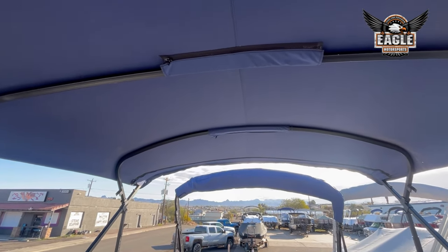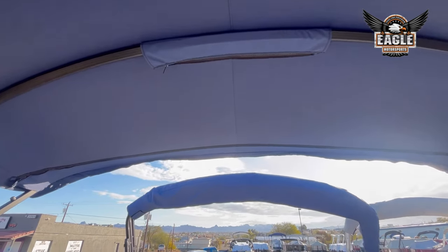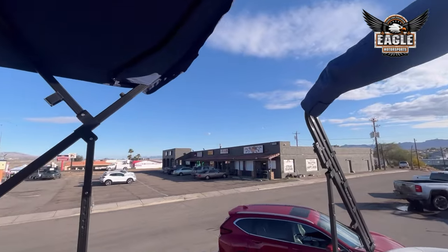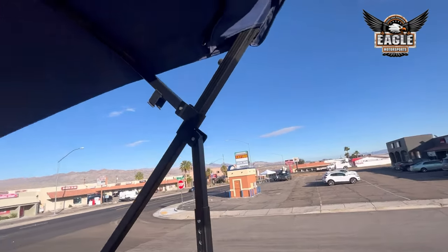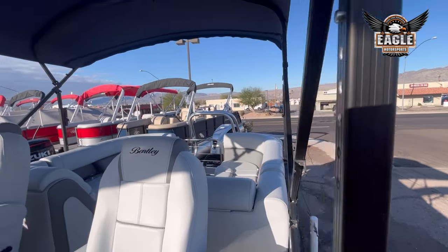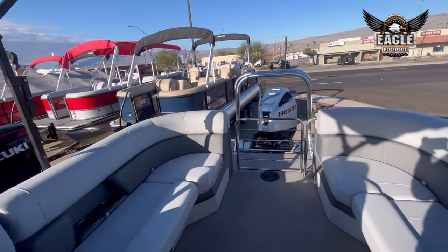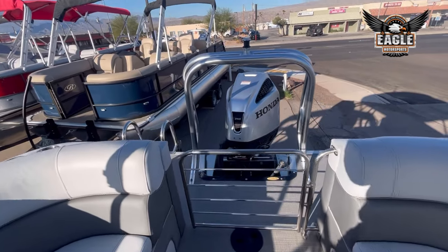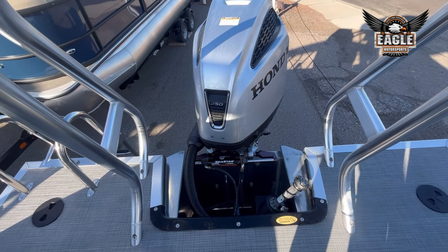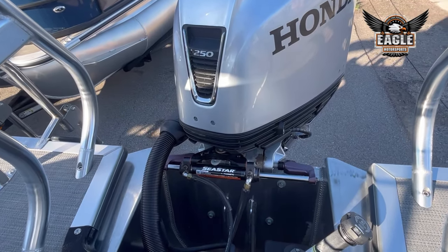This unit does have your double bimini with blue canvas — a 10-foot rear and an 8-foot front, so you get 18 feet of shaded space. This one has your blackout railings and your 250-horsepower Honda motor with C-Star hydraulic-assist steering.